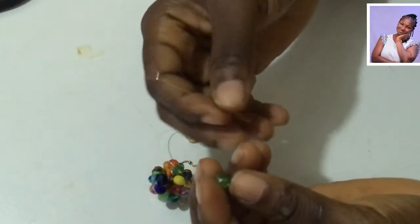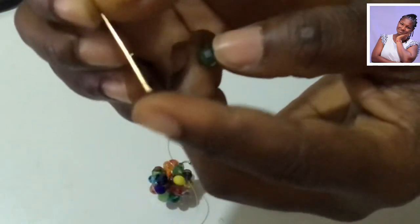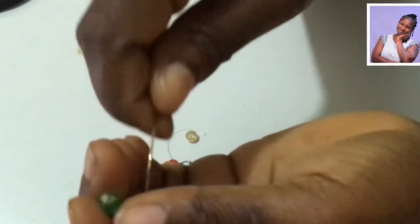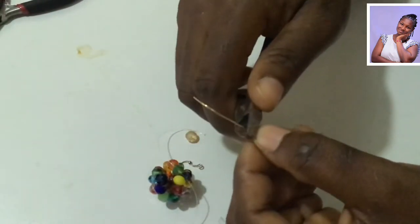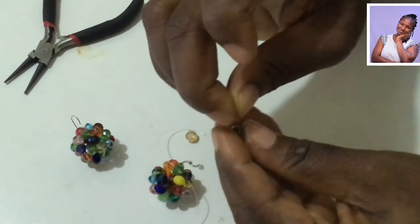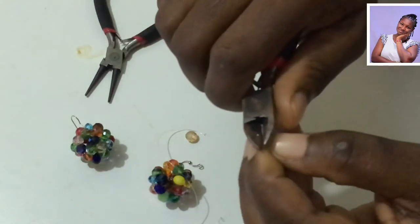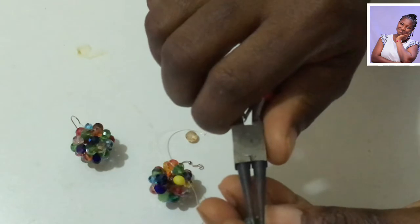I am going to put this one — it has something here; if I get the name I will put it on the screen for you. I just bought it and didn't ask the name. I will put it here to secure the bead, and then using my cutter I am going to cut to reduce the length. I'll put the second bead to make it two, then cut it a little further.